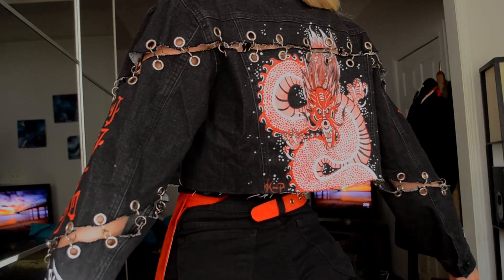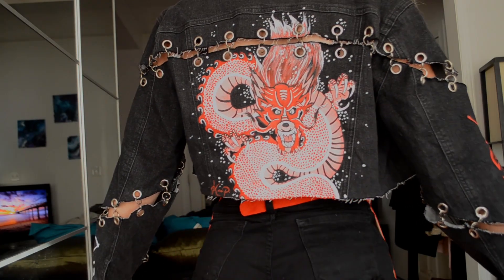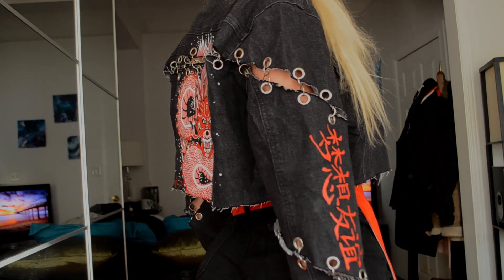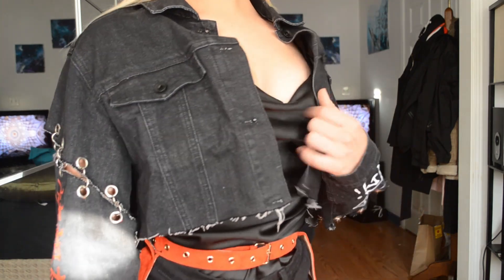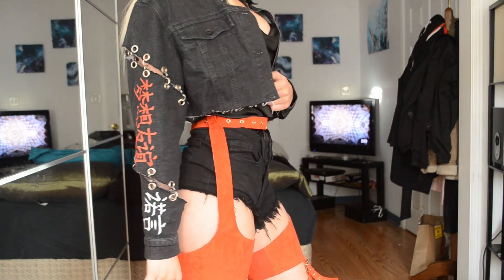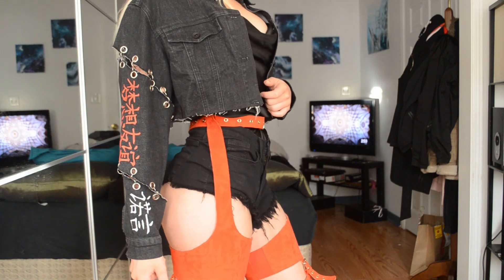And boom — we're done! I love the way this jacket turned out. The slits are awesome, the colors are popping, and of course I had to pair it with these tall red chaps. This is actually the look I wore for my 21st birthday — if you want to see the whole thing, go to my Instagram at just_call_me_kp. If you liked this video, give it a thumbs up, comment below, and subscribe. Thanks so much for watching — I'll see you in the next video, bye!